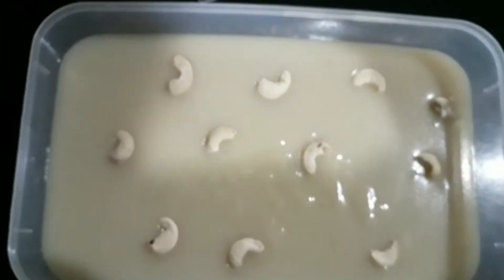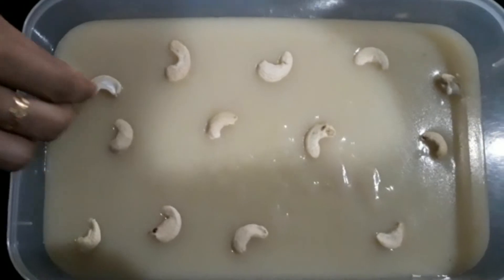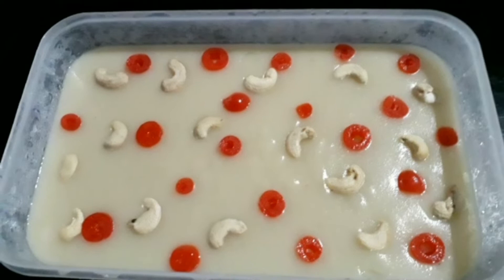We garnish with cashews and then add a little cherry on top. Then we add some nuts for extra taste. It looks and tastes really good.